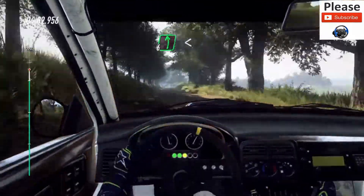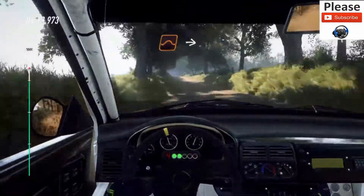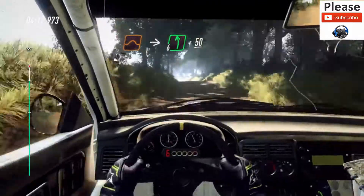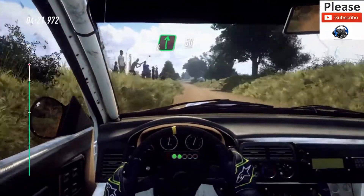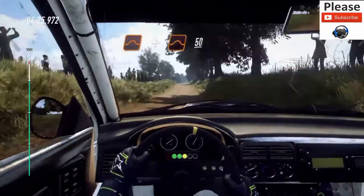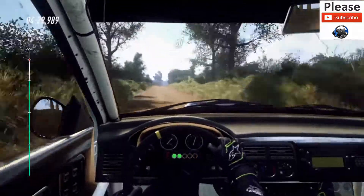And 6 left, opens, keep middle of a crest, jump, to big jump, into 6 left, 50. 6 right, 50, 6 right, 50, 6 right, opens long of a crest, to slow tarmac.